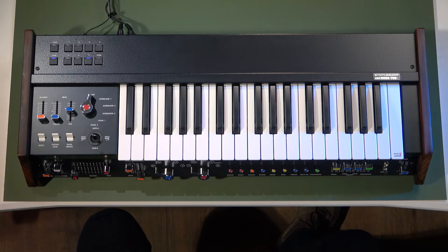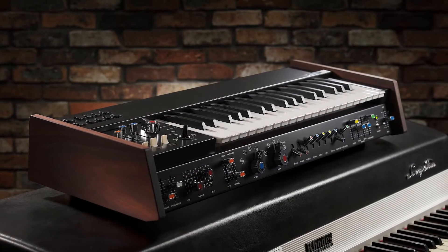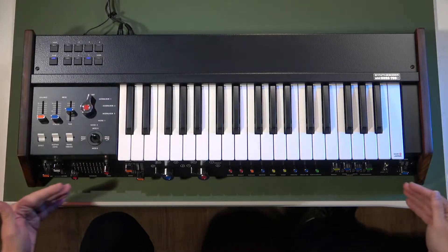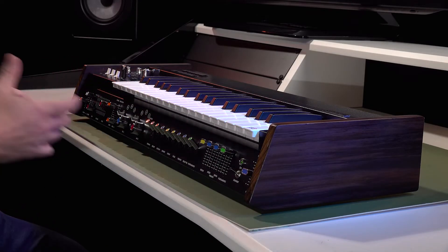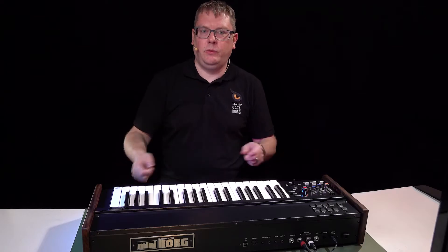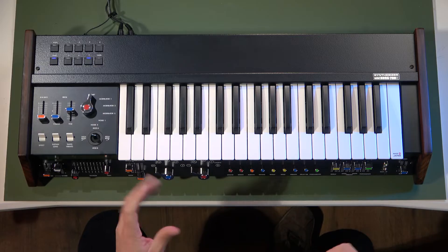The Mini Korg 700S was originally designed to sit on top of an organ or maybe an electric piano, and that's why the panel is designed the way it is. All the controls — or most of them — are underneath the keys here for easy access when it's a little bit higher up, and it was great for playing lead lines and bass lines as well.